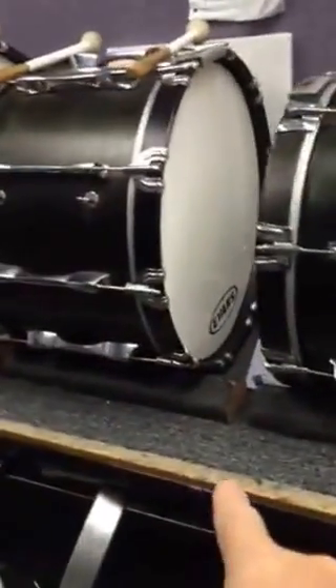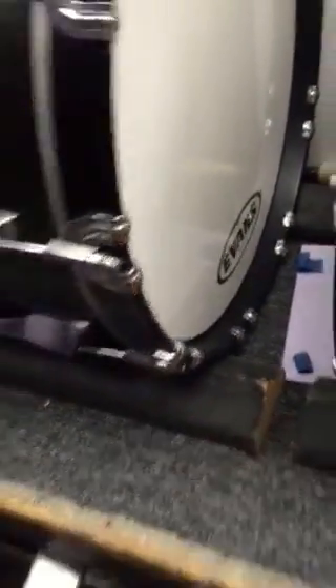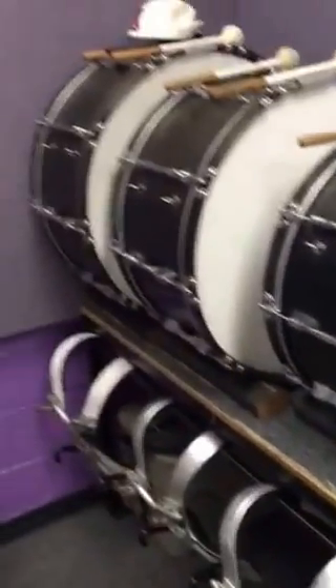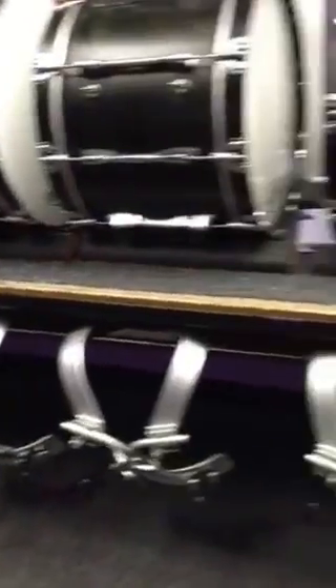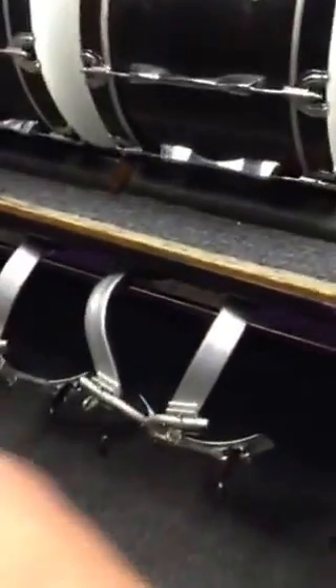Over here we have the same kind of wedges. We've made these out of 2x4s or something, put some soft rubber on them. They don't have to be as big because it's not driving down the road. You can see underneath there's a bar that all the carriers can hang on during the year, and underneath there gets all full of personal stuff as well.